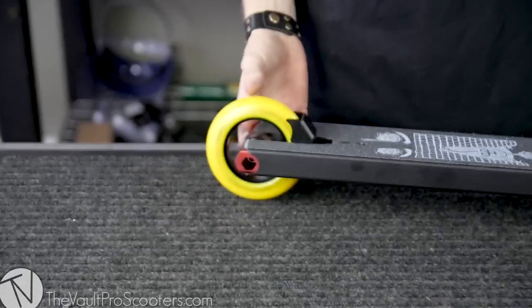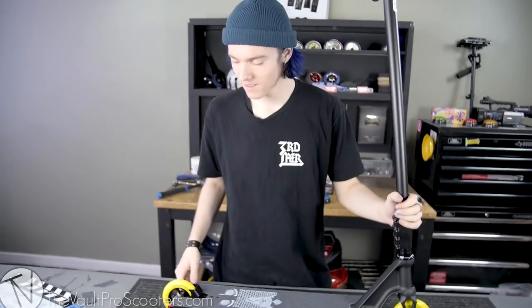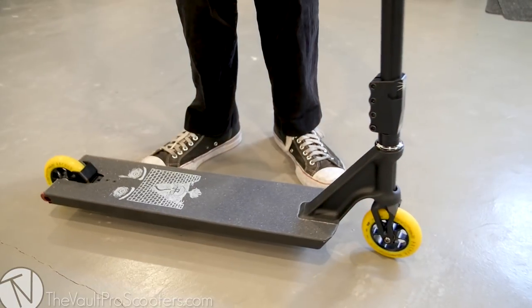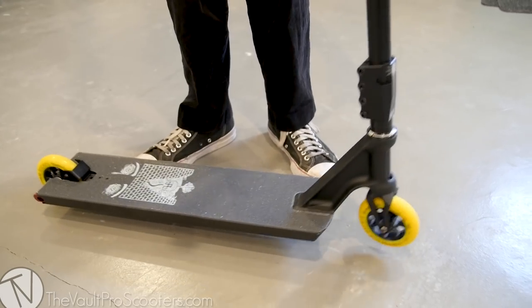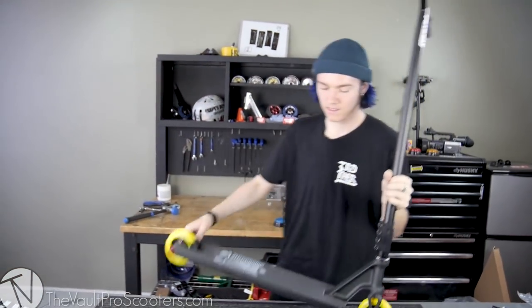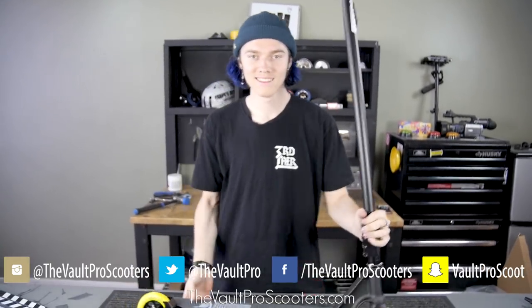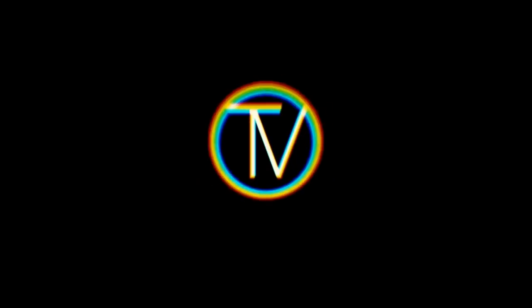I've been riding the same exact pair of wheels for three years. We're gonna go ahead and drop her — drop her hard. It sounded nice. Done. So yeah, that's the video. Thanks for watching. Subscribe to the YouTube, watch our other videos, and don't forget to follow at PoopDM on Instagram. Boomer.